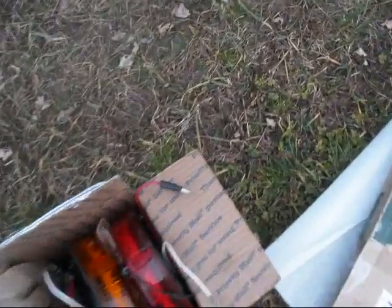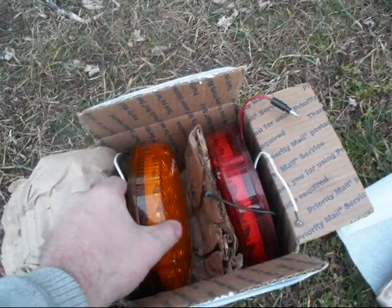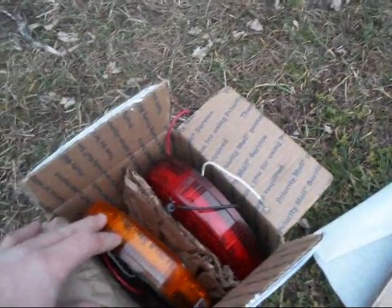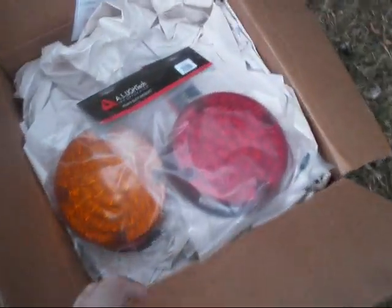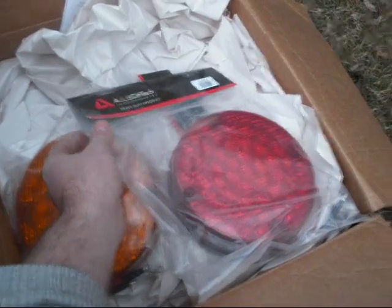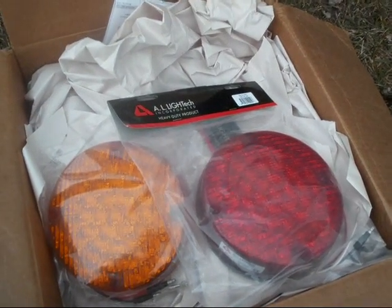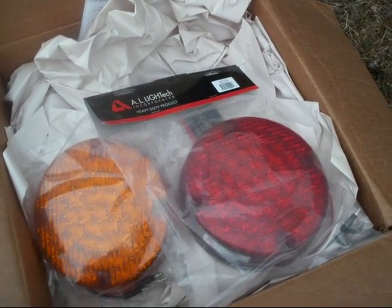A while back, I really owe John some credit for these because it's been a while, but he sent me these LED taillights — he apparently got a bunch of different LED taillights from eBay from an auction. He only had two of these, so he got a turn signal, a stop light, and a taillight, but he only had just one side. That's Texas Street Man, YouTube user Texas Street Man. He sent me those, so I bought two brand new ones to match them up. It took me a while to get them, but they're actually from AL Light Tech.